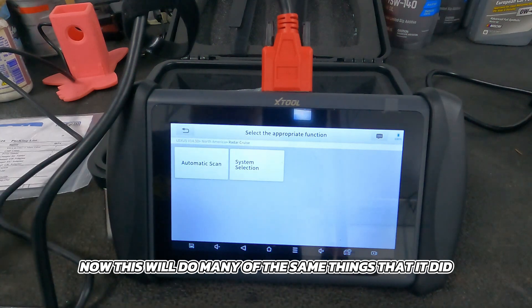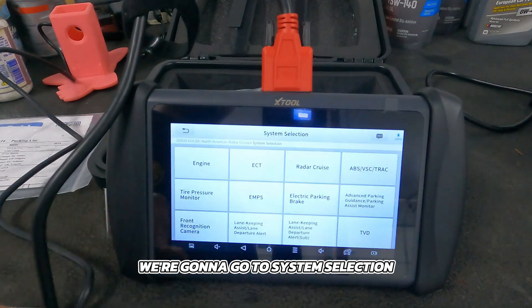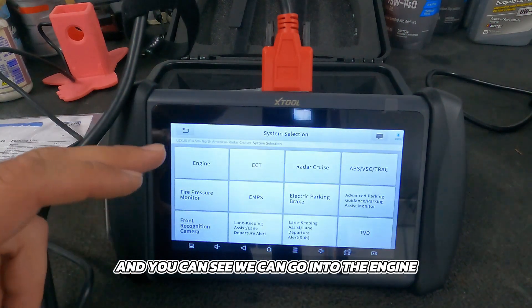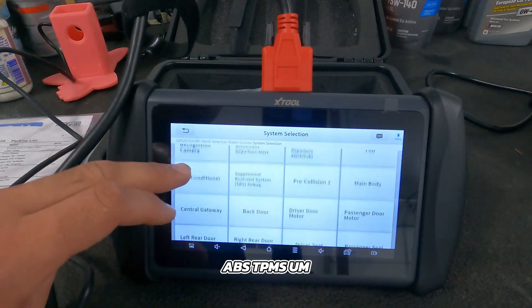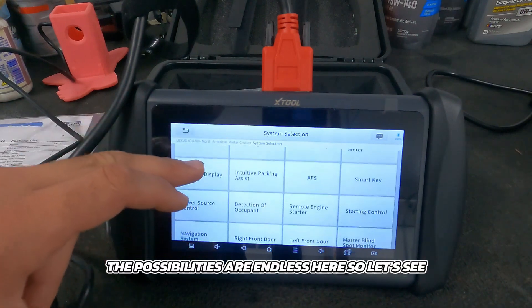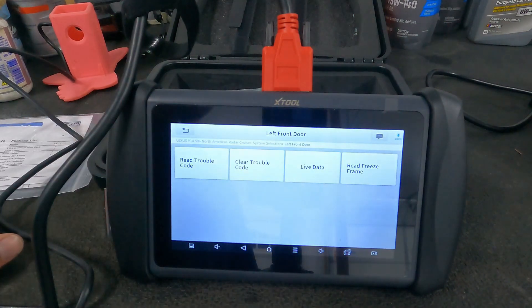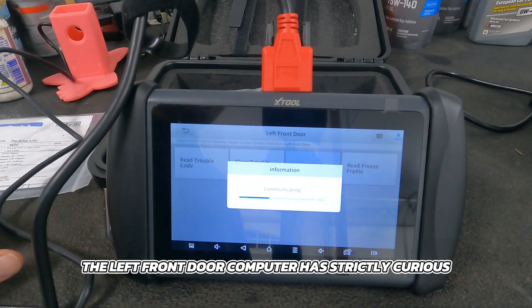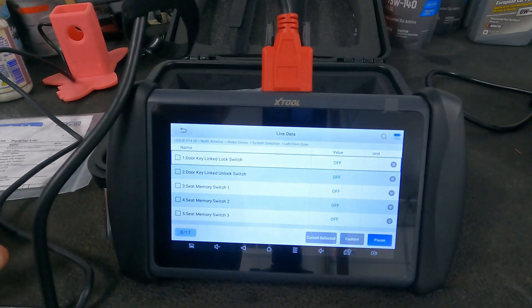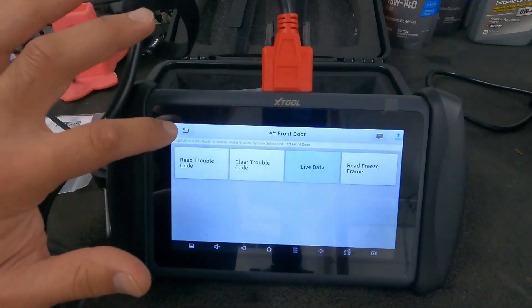This will do many of the same things on the Lexus as it did on the Mustang. Instead of automatic scan, let's go to system selection. You can see we can go into the engine, the electronically controlled transmission, radar cruise, ABS, TPMS — the possibilities are endless. Let's see what's on the left front door. You can go to read trouble code or live data. Let's just see what data the left front door computer has — you'll see all the buttons and switches, and it'll tell you if they're being pushed, which is pretty cool.